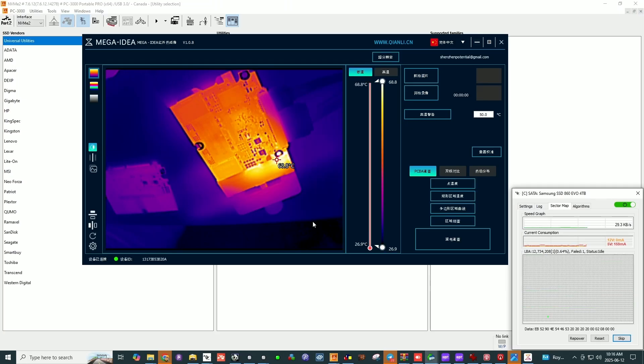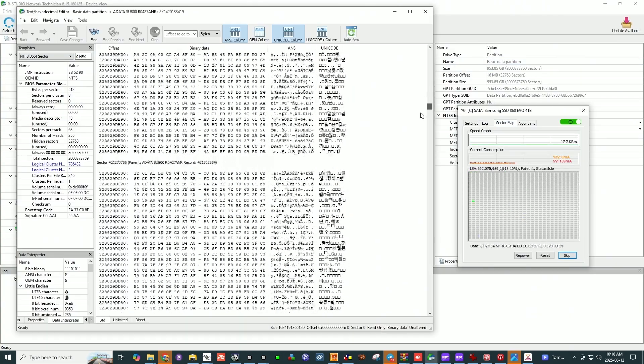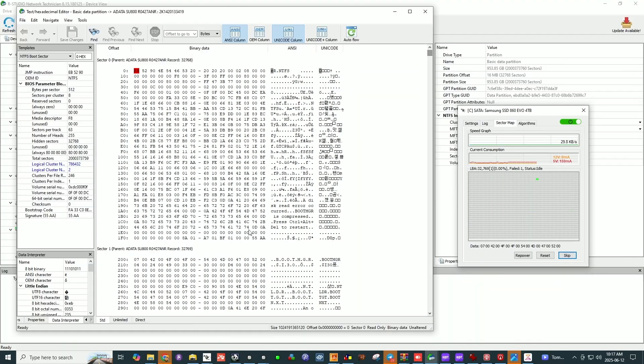So we had this component that was blown up — very easy to test and relocate. But if we look at the sector map, you can see we're browsing this device. The data is accessible. So now it's time to clone it and produce a copy for the client. That's pretty much it — this case is done.